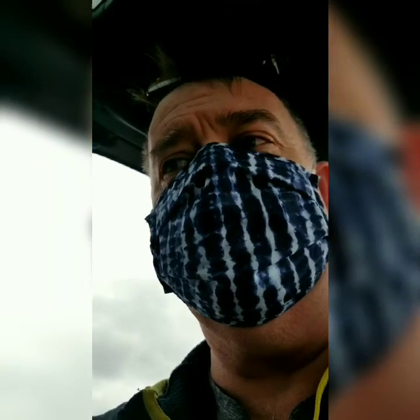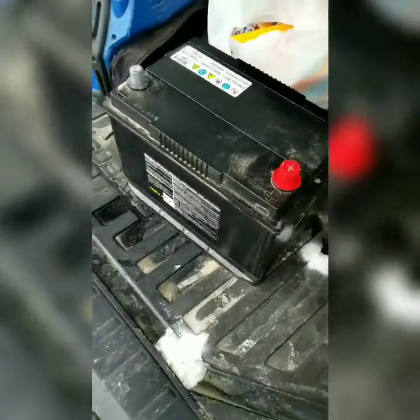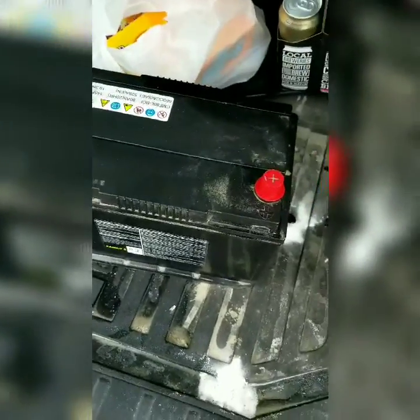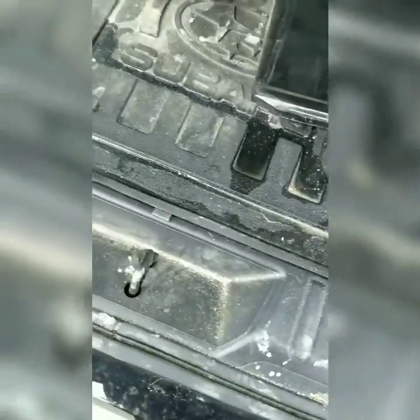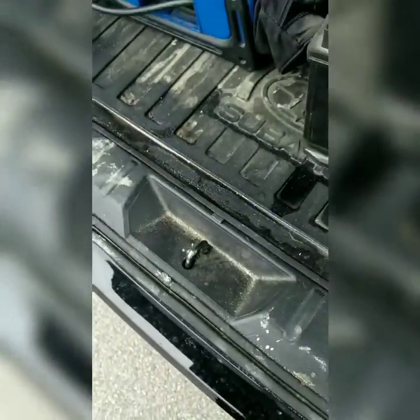I'm at the grocery store and I had a little accident. I had put an old battery in the back of my car and it tipped over. When I went to get my groceries, I noticed there was liquid everywhere — but batteries don't have water, they have battery acid.